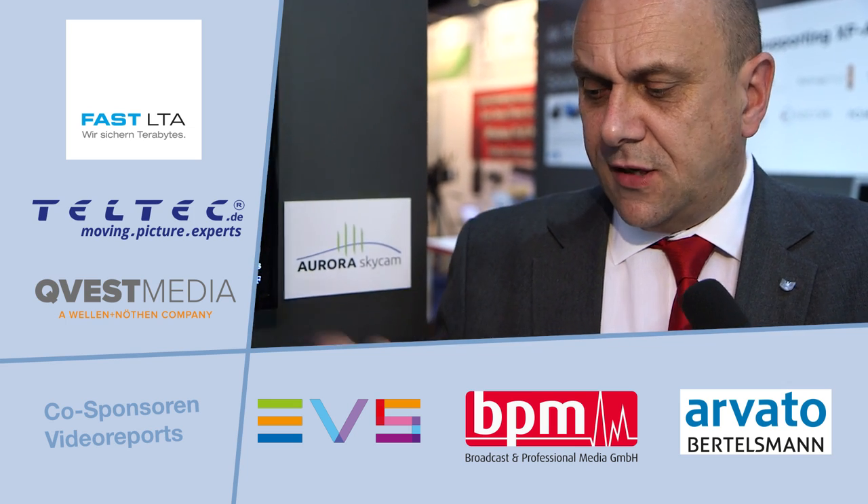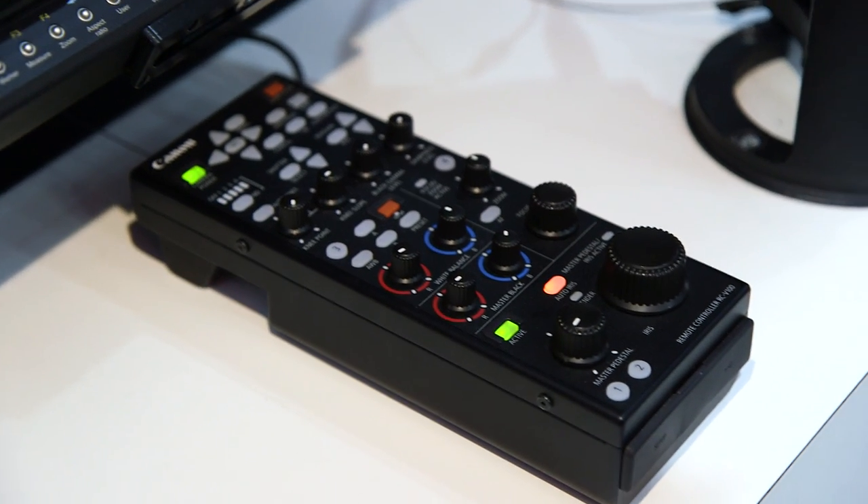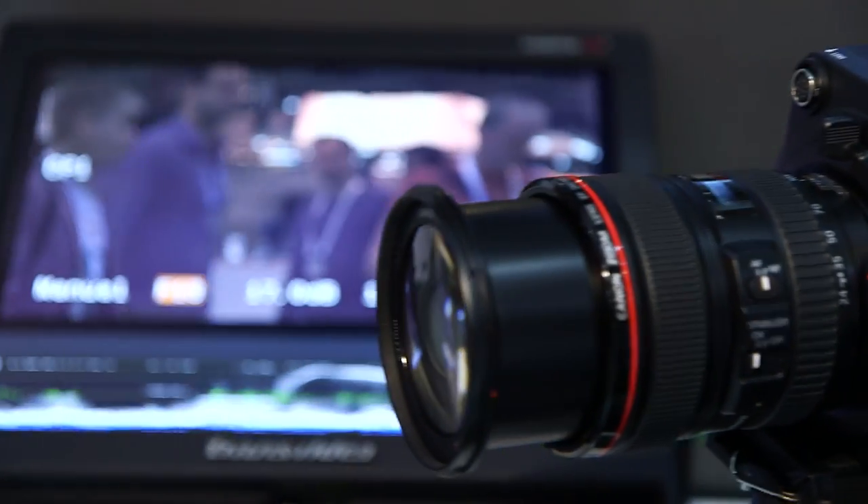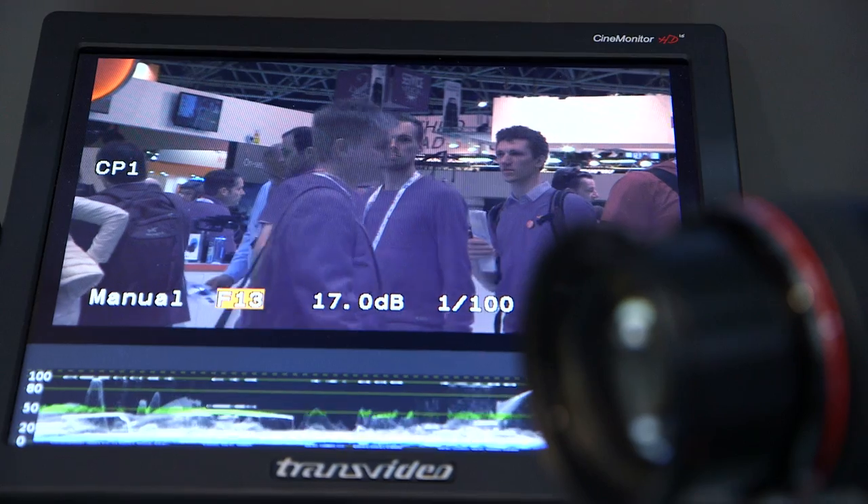They're connected to our RC-V100 remote control unit, which gives you a lot of control over the camera, and then through to a third-party monitor to show the full HD output that's coming out from this particular one.